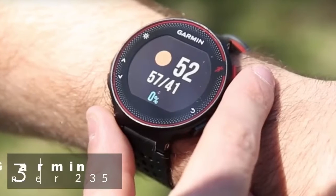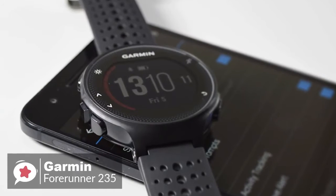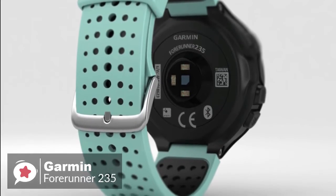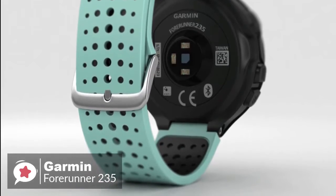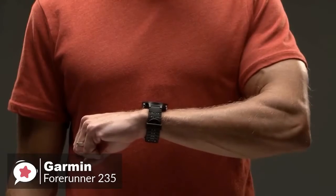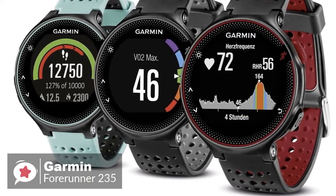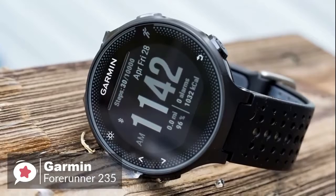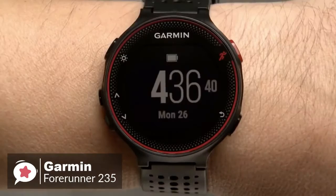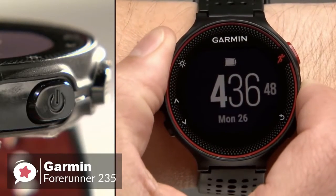At number 3 is the Garmin Forerunner 235. There are plenty of Android fitness trackers to choose from these days, and if you need to track your running or workouts along with your steps, the Garmin 235 is a reliable entry-level running smartwatch. The watch measures 45mm by 45mm by 11.7mm, approximately 1.75 inches in diameter, weighing just 42 grams, making it easy to forget you have it on your wrist. The Forerunner 235 is available in three colors: black and gray, frost and blue, and Marsala — all looking professional and suitable for mature people. The 1.23-inch diameter color display is non-touch and very readable in bright sunlight.